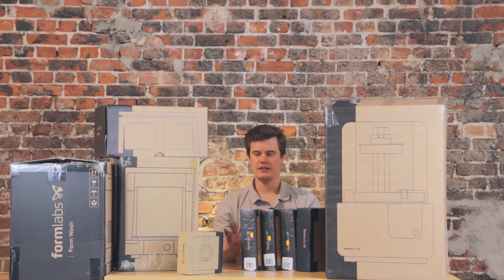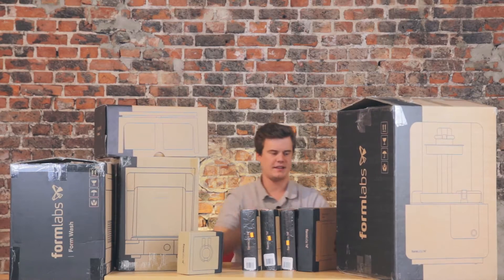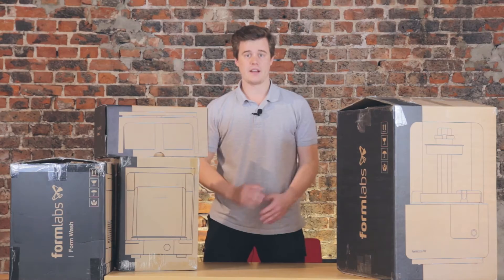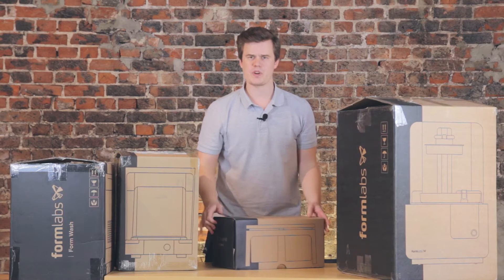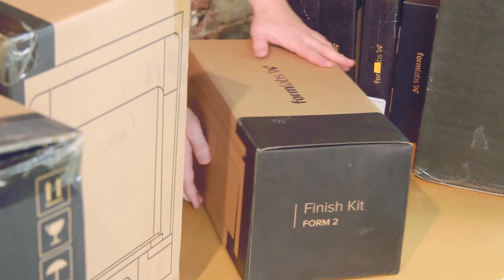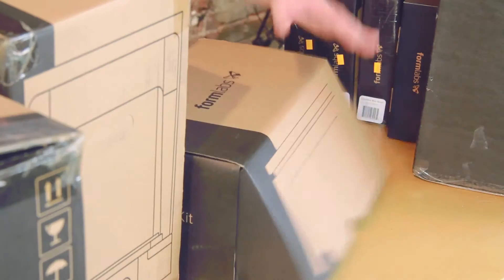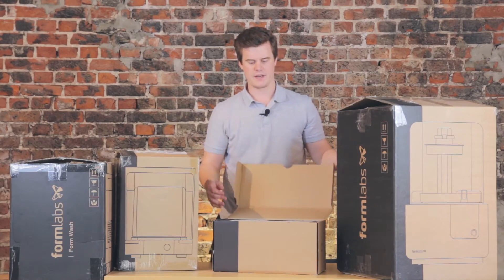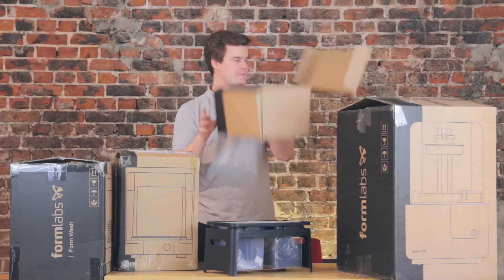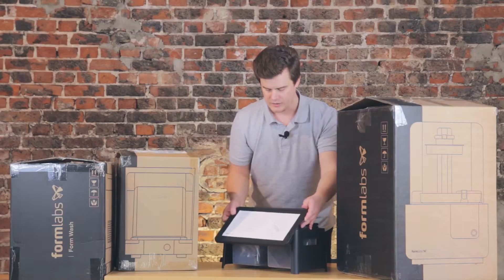Let's get started with the accessories. Let's move the Form 2 to the side and get the resins out of the way — that should make it a little bit easier to see. So why don't we start with the finishing kit. This is the kit that helps you finish all your prints, and as you can see it opens fairly simply. In this instruction you can see all the steps on how to get started.